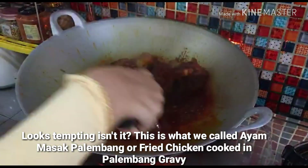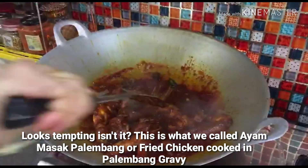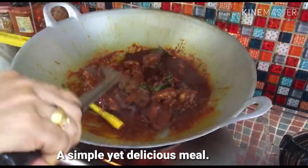If you want to add the chicken, don't wait — throw it in right away. It's really nice. I'm using Ayam Kampung for this.